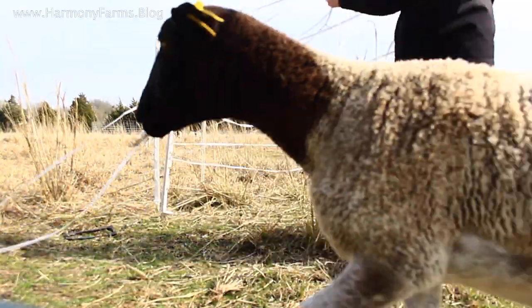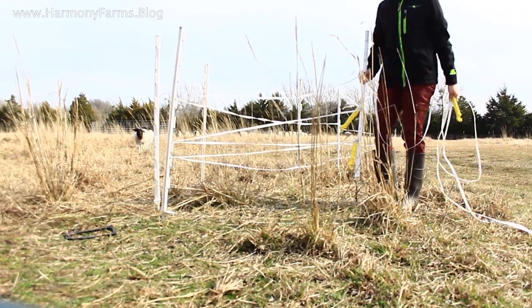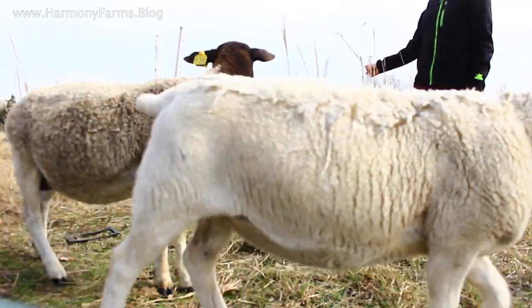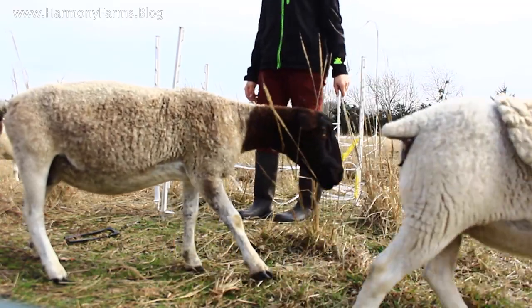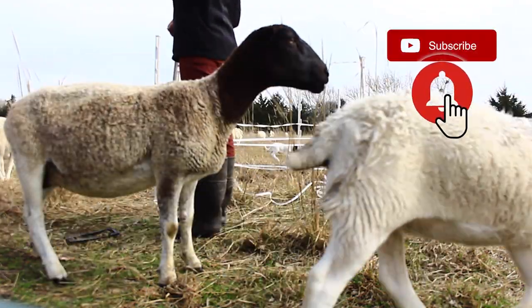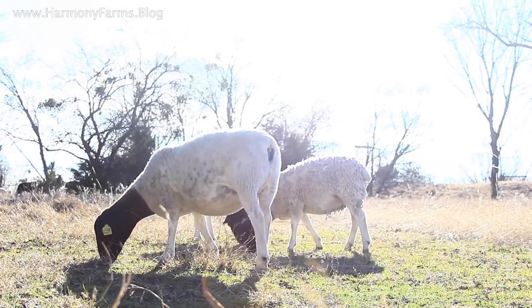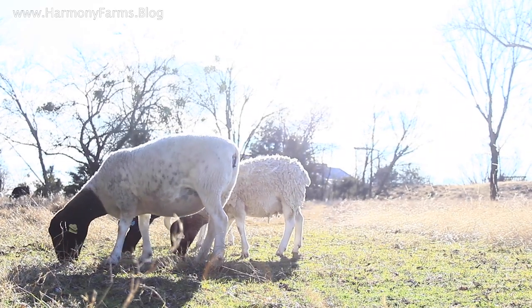Somebody was like, go ahead and eat the escapees. I've heard about culling for escape artists, but number one, I'm not ready to do that just yet. I've been managing this flock for about eight months, and previously I had never managed livestock before. So I want to make sure I've given myself at least one year of management before I start culling animals — I want to make sure it's the animal's fault and not mine.